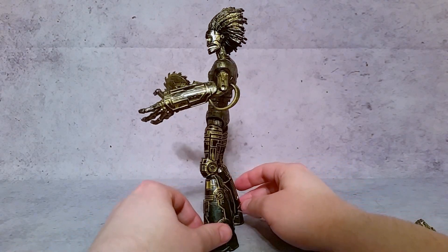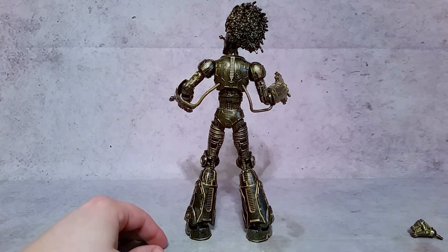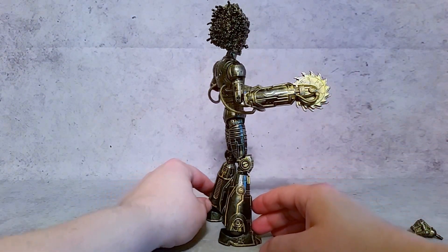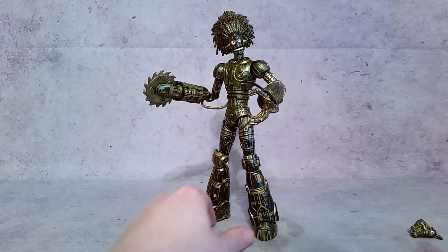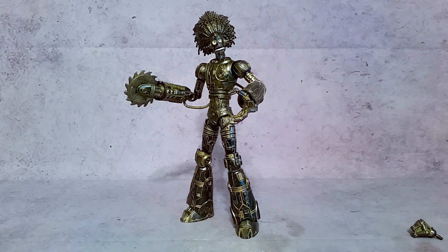As you can see he is very tall. I have some size comparisons with some other figures in the wave and he is very detailed. At first I wasn't sure how I felt about this figure when I first saw him, but I started looking back into some of the X-Men cartoons that I used to watch and I was like, oh yeah, that guy. So glad to finally have him built and on the shelf.